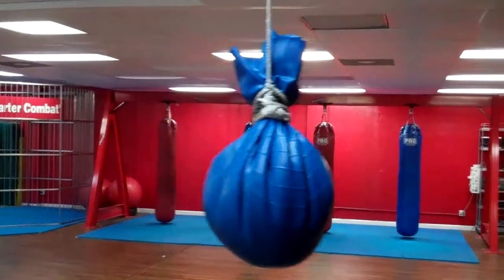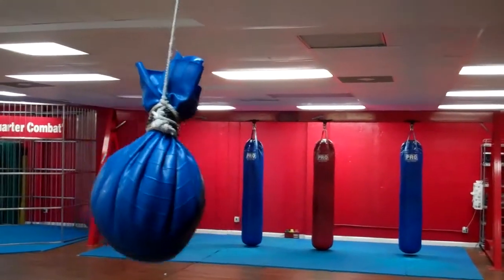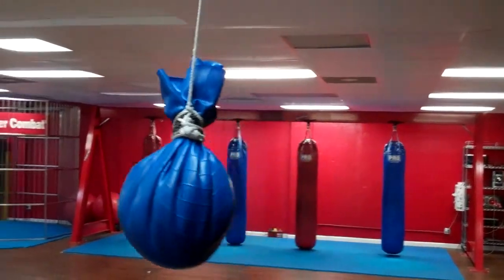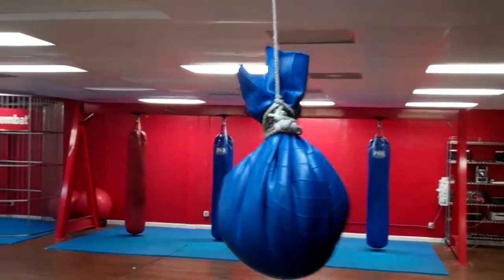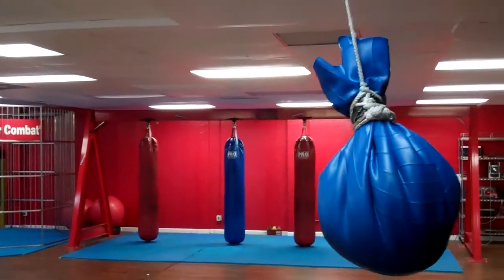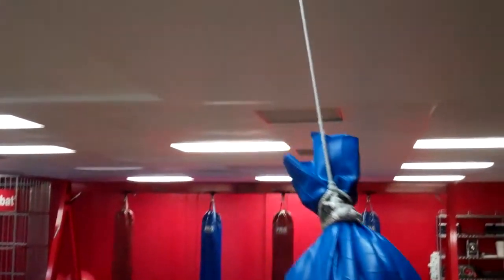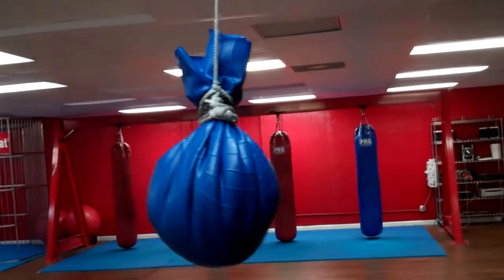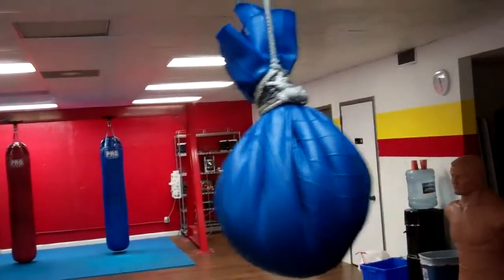This is the homemade maize bag made out of an old Swiss ball, some three zip ties, duct tape, and some nylon cord tied up to the rafter, with 15 pounds of sand in it.